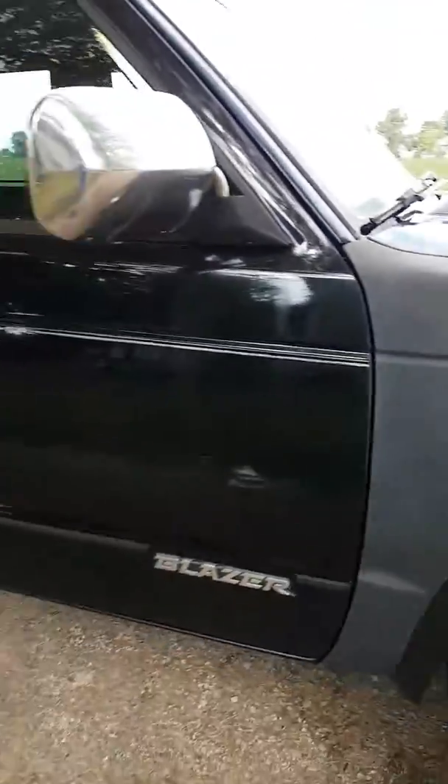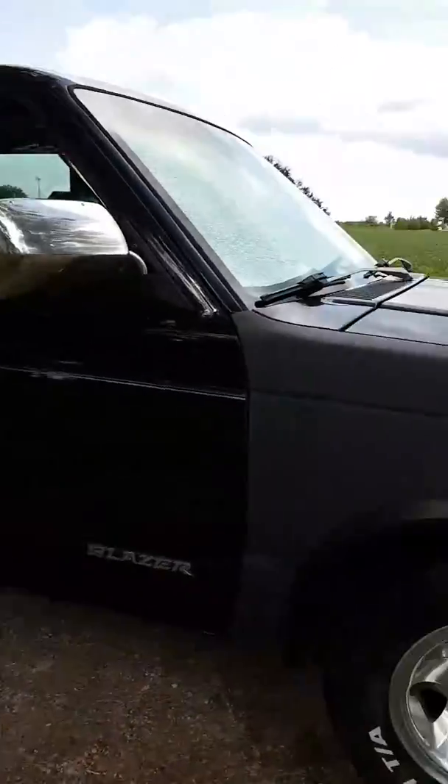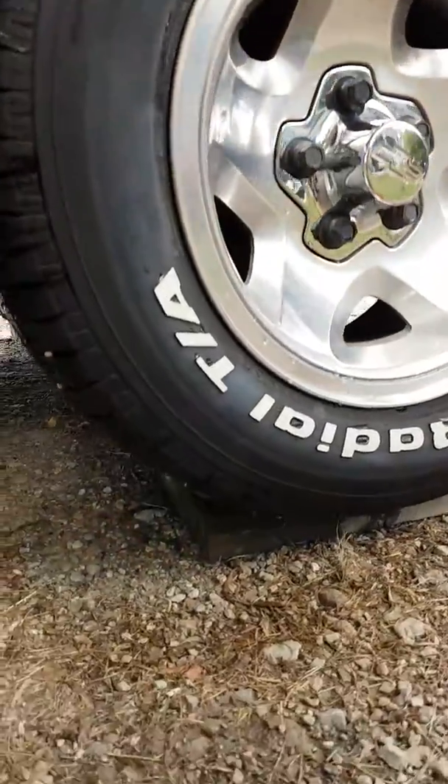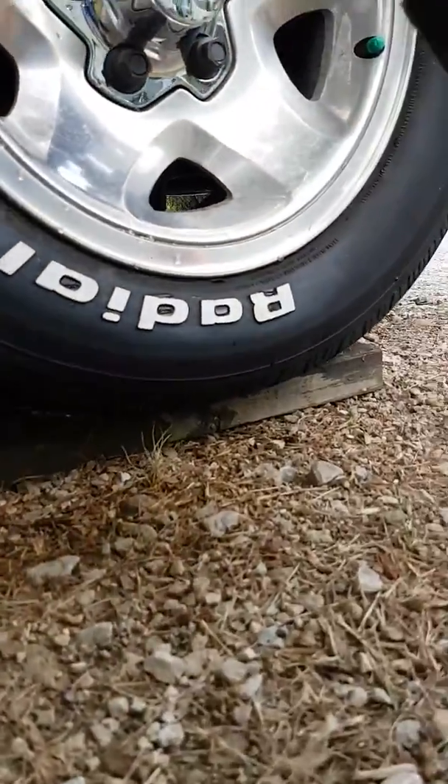Today is Saturday, it's been a pretty busy day. I've been working on a couple of new projects which you guys will see soon, but I just wanted to show you a quick tip when you're applying tire shine.